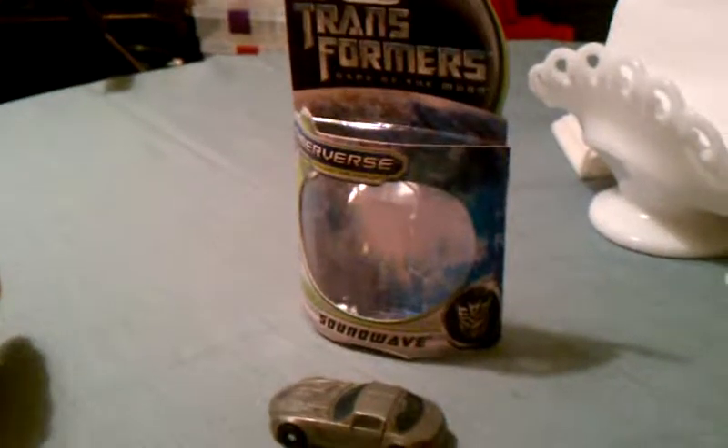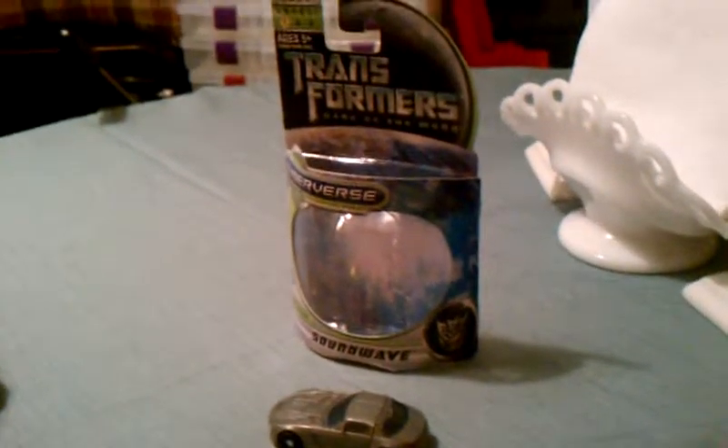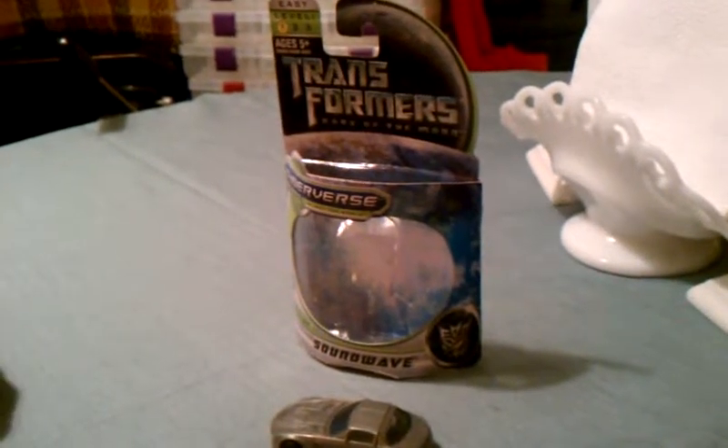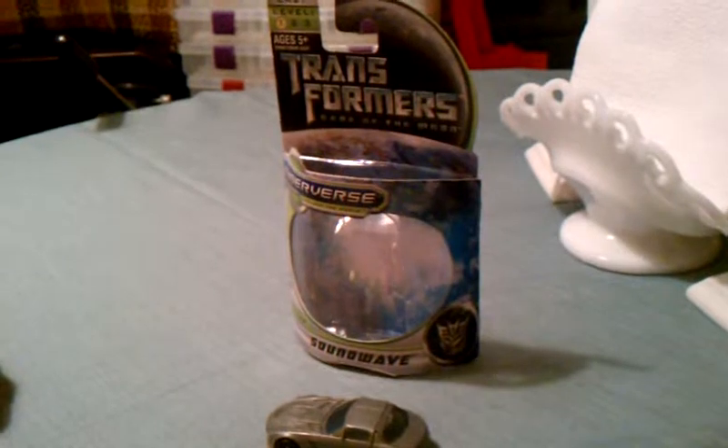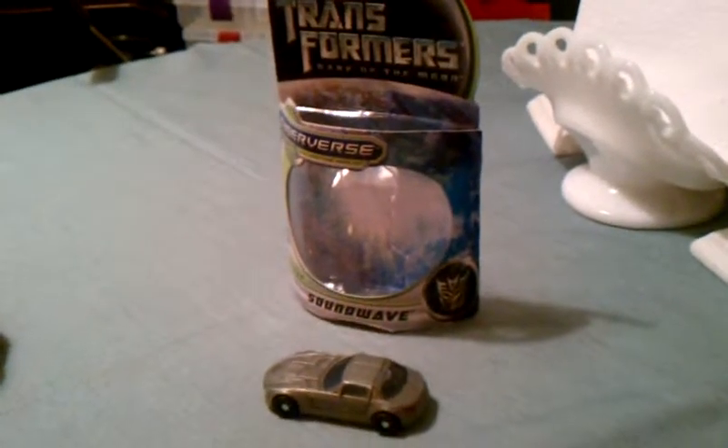Hey there Transformers fans, this is Transy7272 coming at you with a nice small review. This is Transformers Dark of the Moon Cyber Universe Soundwave.